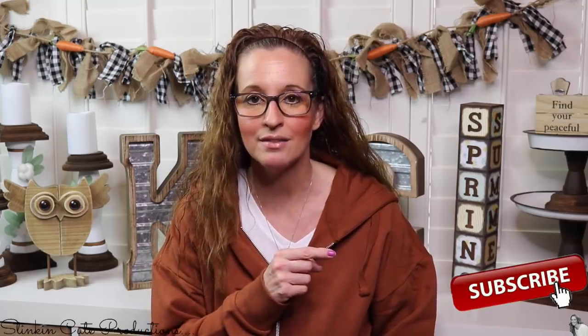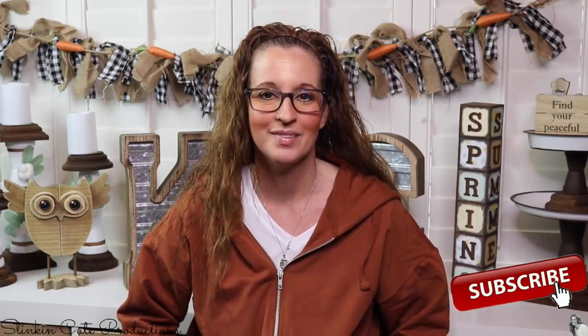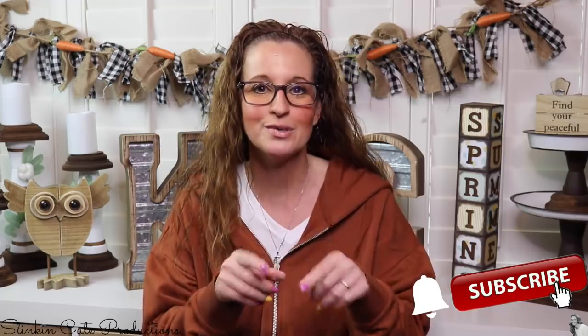Hey everybody, welcome back to Kelly Barlow Creations. If you're new to my channel and you're stopping by for the first time, thank you for stopping by. Stick around a while by clicking that red button for more crafting on a budget videos to come. If you click it again when the bell appears, YouTube should notify you every time I upload a new video. If you're interested in following me on social media, you can find those links in the description box below.